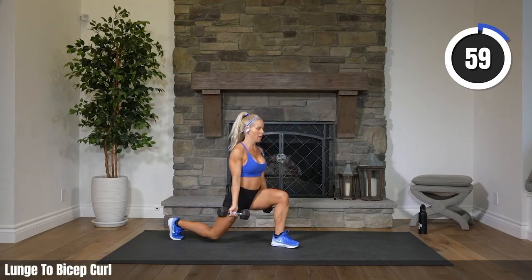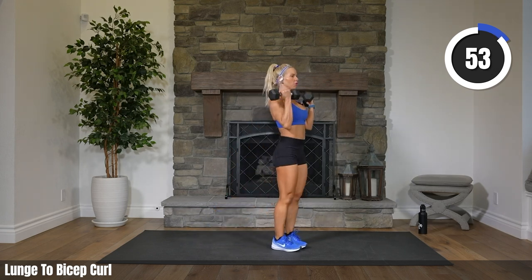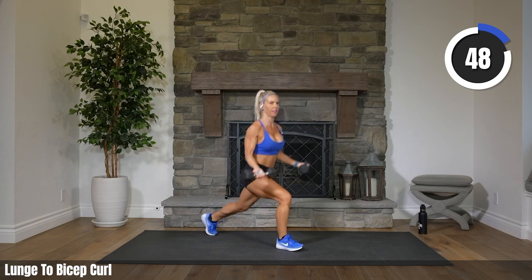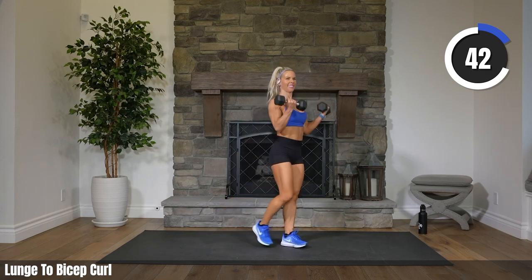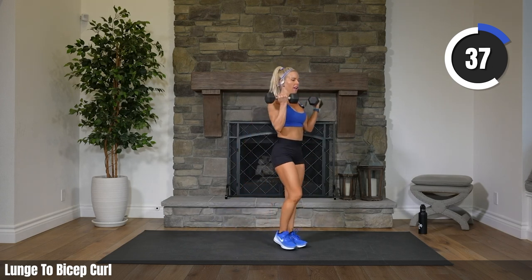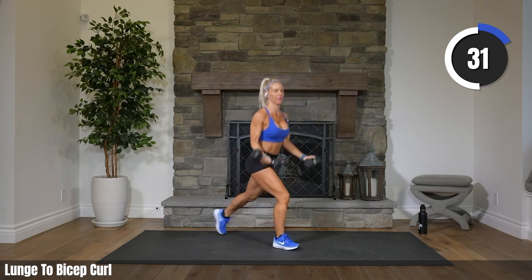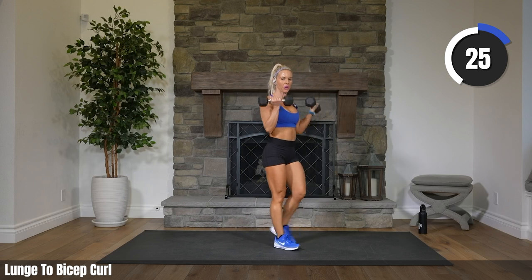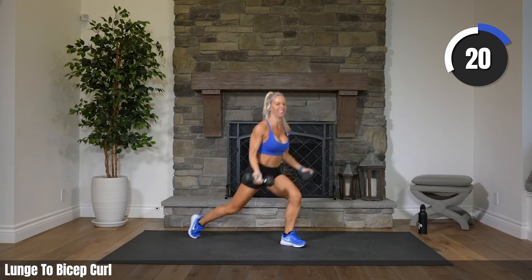Reverse lunge, bicep curl. Big, big step back. Trying to just drop straight down, getting your knee close to the floor. Arms come all the way down to straight. Let's decide today that we are going to get out of our comfort zone and push it. When I say we, I mean you. I'm going to take it a little easy, but I'm going to watch you push it. 20 seconds to go.